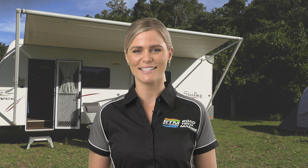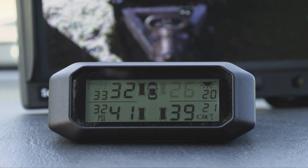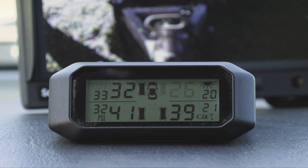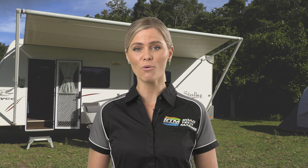They weigh just a few grams and won't affect wheel balance. The information is sent wirelessly to this rechargeable display. The display shows the pressure and temperature of each tyre, and can easily be switched between the car sensors or the trailer sensors.